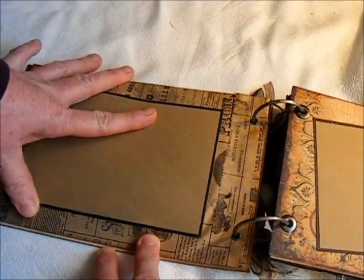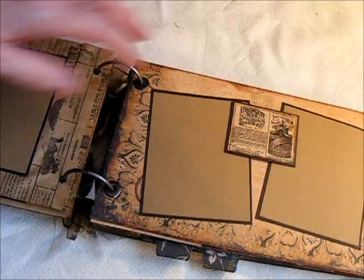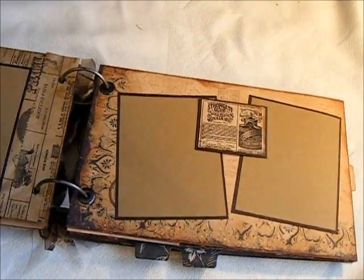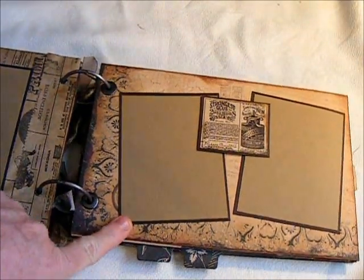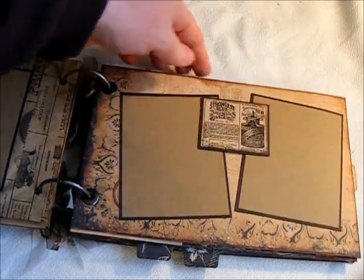Let me get some of that adhesive off — I'm always finding adhesive left on when I do an album. And then here is a couple of the wallet-sized photos. I popped this up where the photo can slip behind.